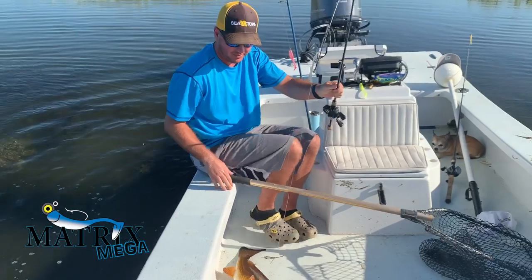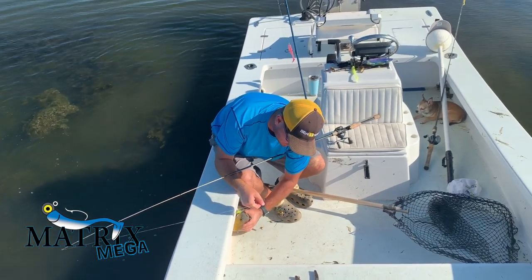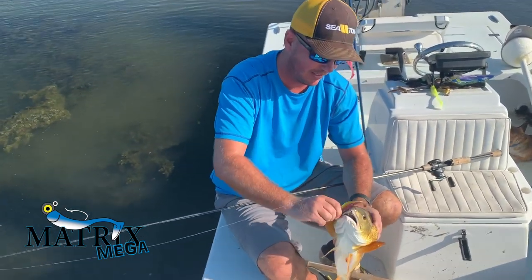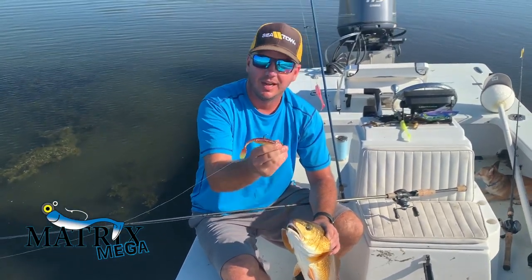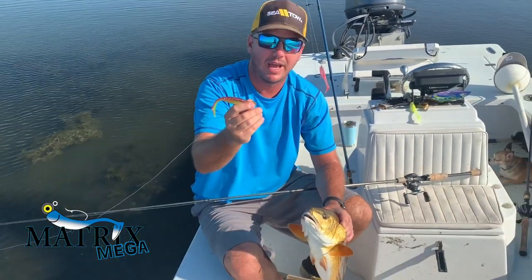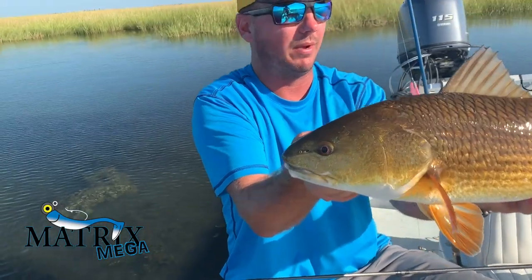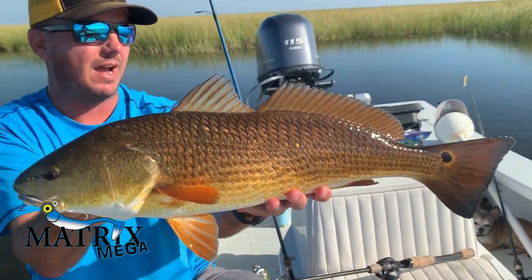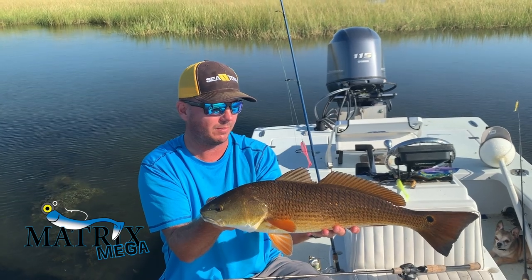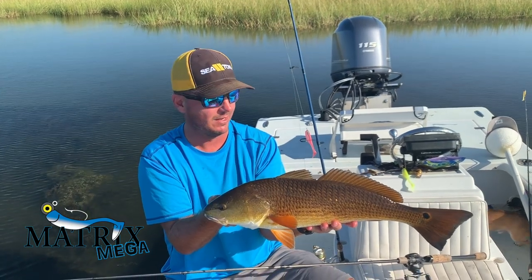Beautiful slot red. What we've got going on here today is we put the Matrix crawlers up and we're going with our new Mega Matrix. It's not terribly grassy and the water's real high. They love this thing. We usually use the Matrix Craw when it's super grassy and there are bass around too. But if it's pure redfish and the grass isn't overwhelming, it's a great swim bait for sight fishing reds. We saw the fish a few times tailing way far away from the boat — that was a pretty long cast. Got his attention with the Mega Matrix tiger bait and he chomped it up.